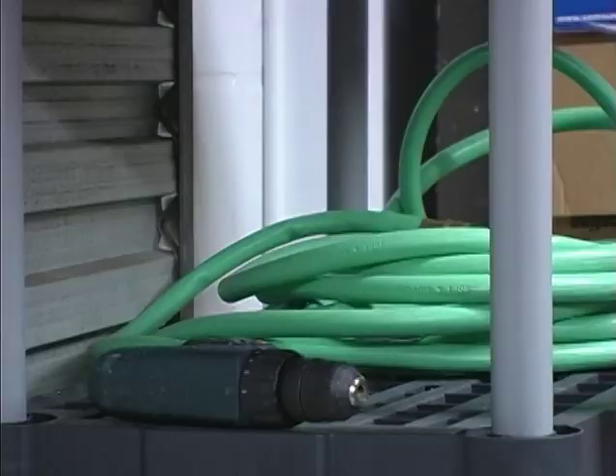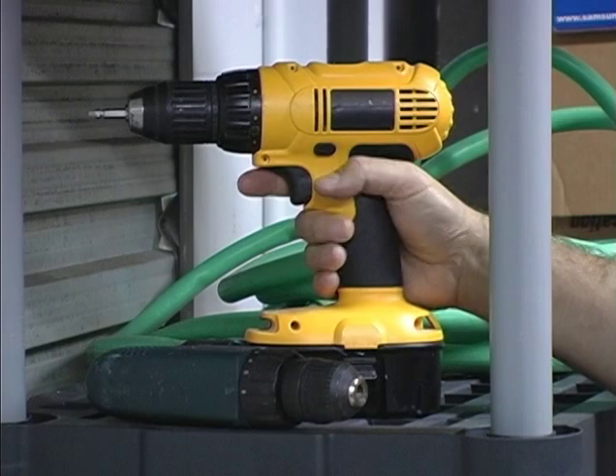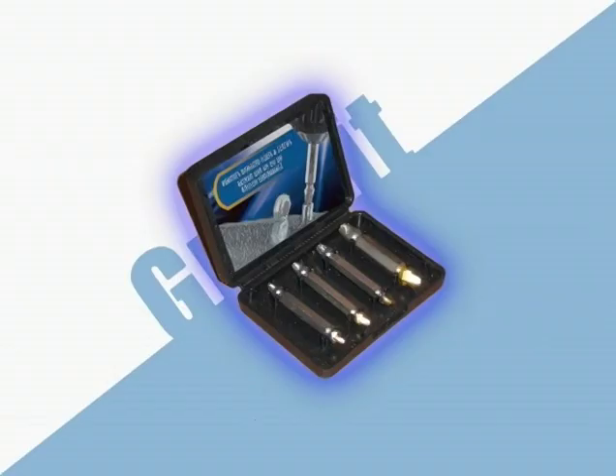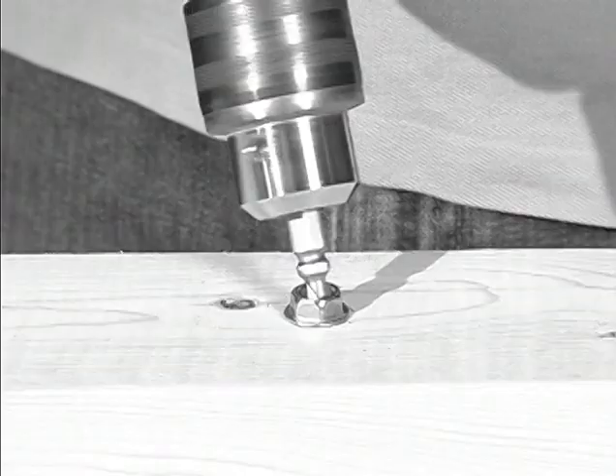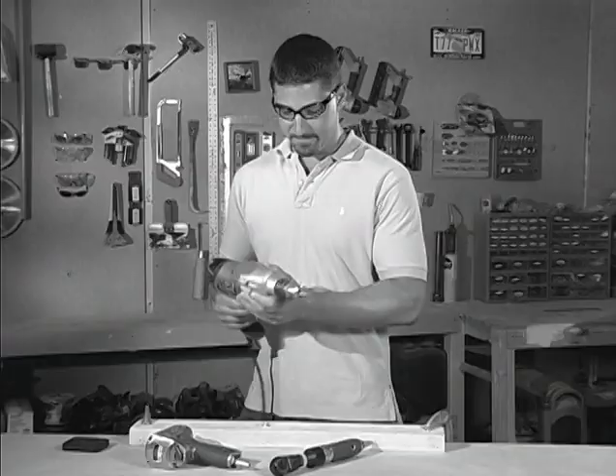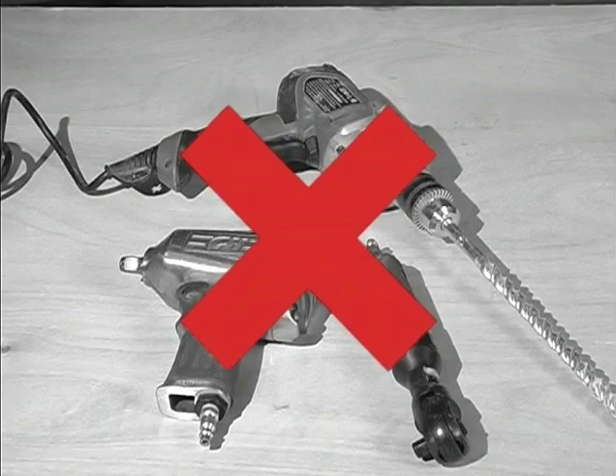Getting started is easy. All you need is a 3⅛-inch standard electric or battery-powered drill and your new Gravit Power Extractor. Impact or high horsepower drills are not recommended, as they may damage the Gravit or make it difficult to properly extract screws.